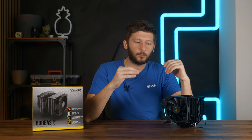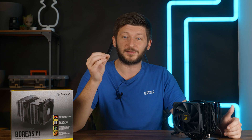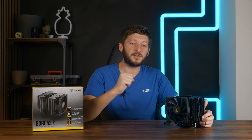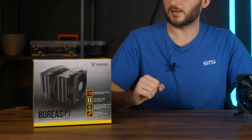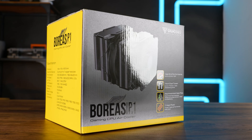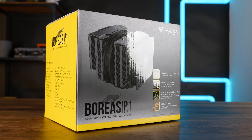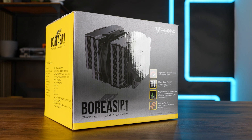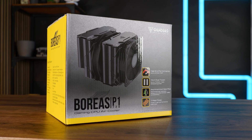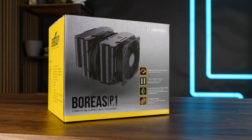Noctua's NH-D15 was the go-to industry standard for the best air cooler for the last decade, but maybe it's time for a change. This is the newest attempt at kicking the NH-D15 off the throne. Meet Gamdias and their Boreas P1-720 — a dual tower cooler featuring a 140mm fan in the center, a 120mm in the front, and seven heat pipes. That's one more than the D15.